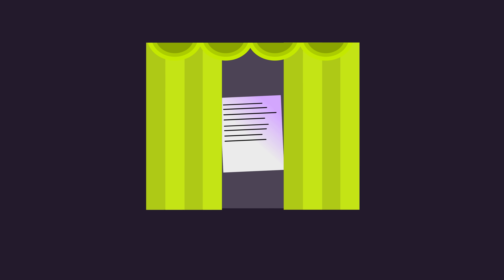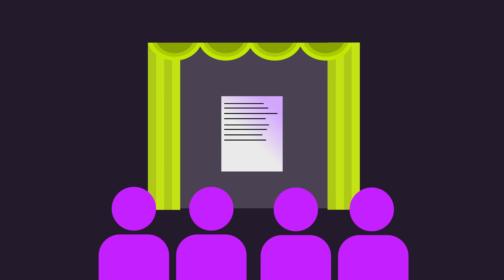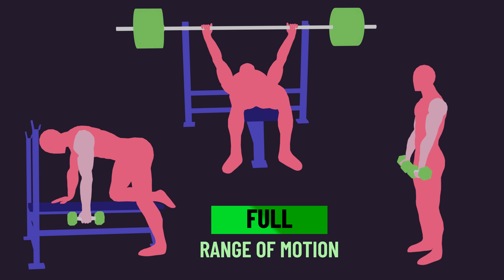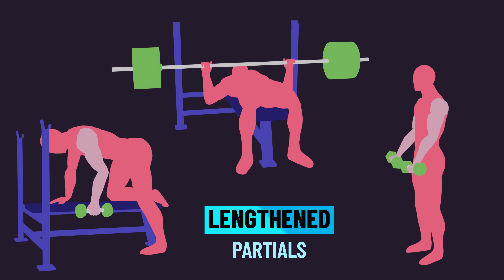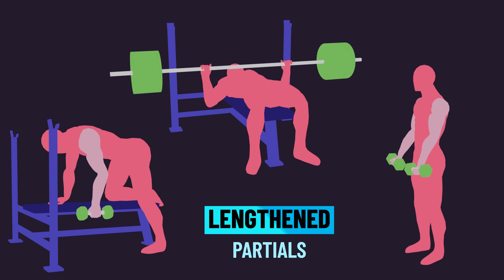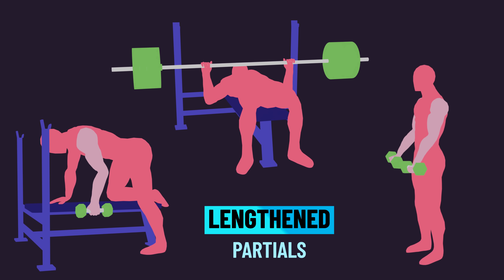To ensure we're all on the same page and to familiarize new viewers: a full range of motion moves the joints in an exercise through their full potential. A lengthened partial moves through a part of the range of motion where the muscle is at a longer length — usually the first half of the lifting part of the movement.